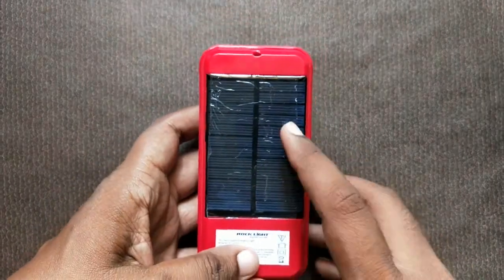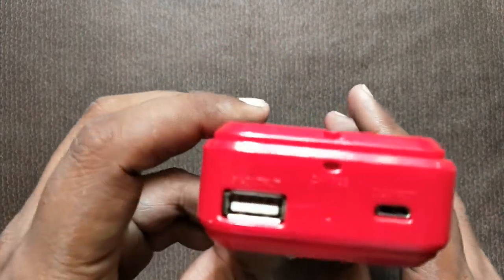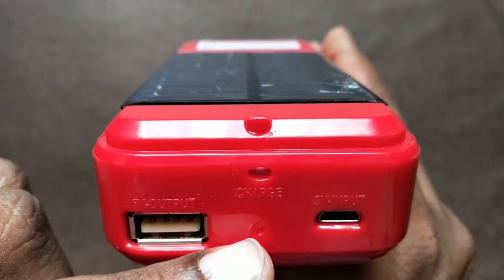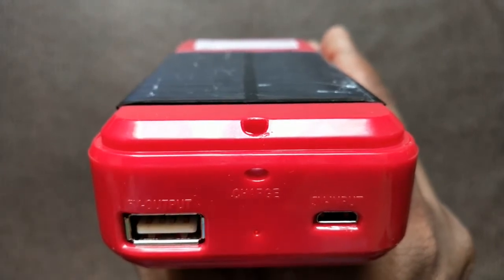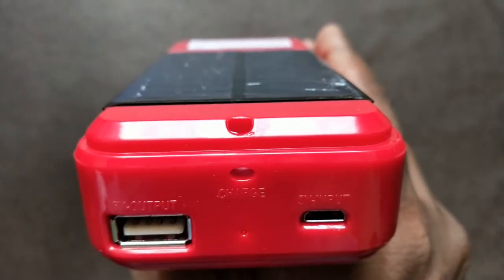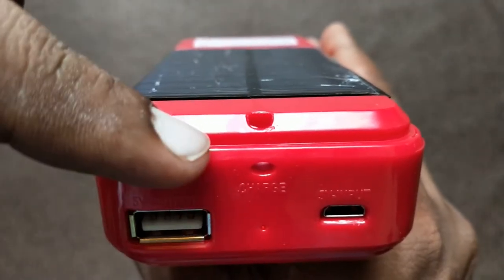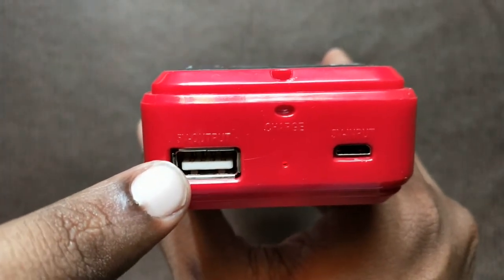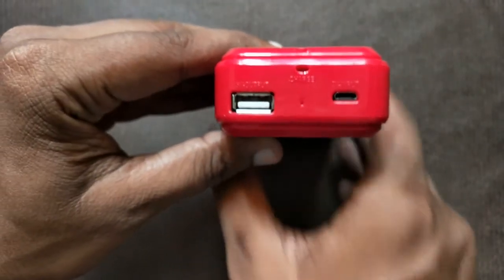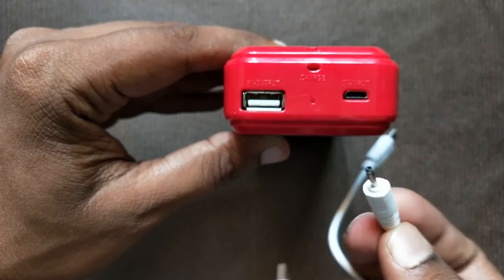On the back side there is a solar panel which you can use to charge the device with a little sunlight. There is a red indicator light when charging. You can also charge via a USB port, and it includes a USB cable.